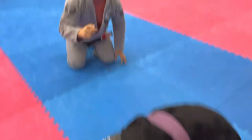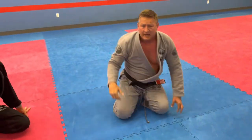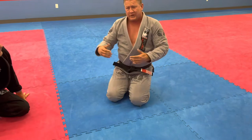What matters though is scooping that leg where you're making his knee go sideways and then his hip adjusts for it. When you feel that, then you can come up.